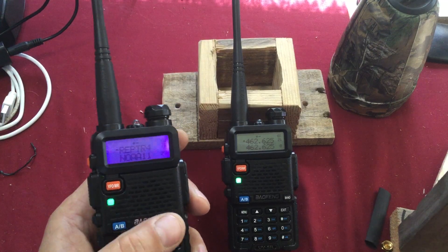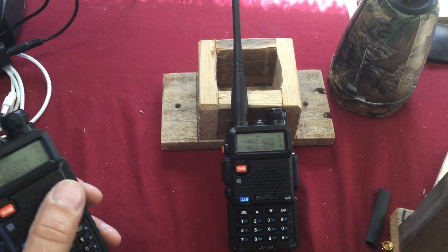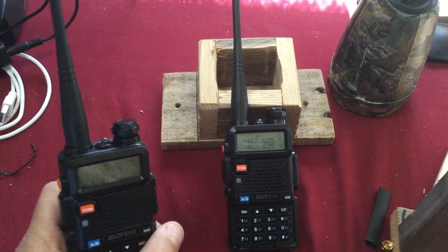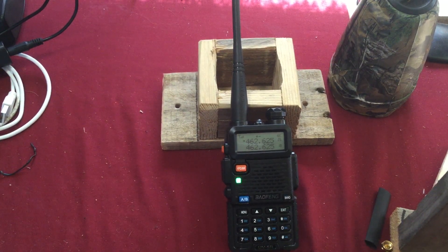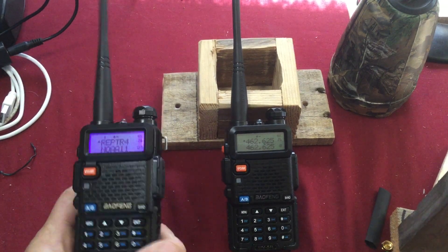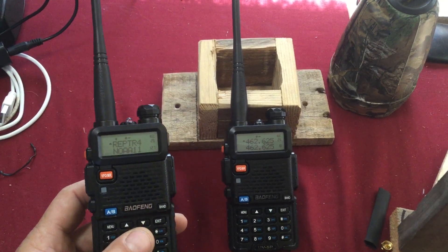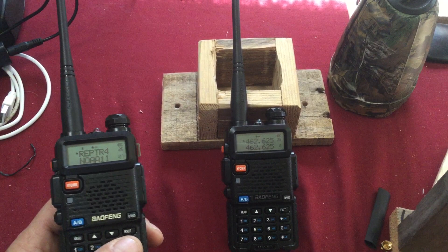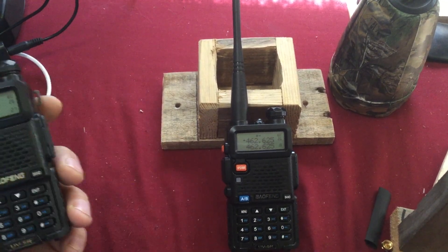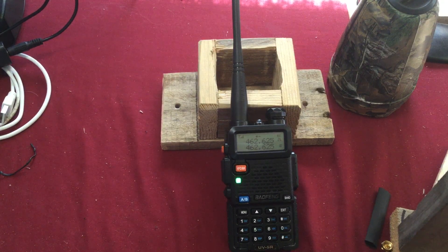I was sitting here, with the radios fairly close, talking into one to see how it sounds, monkeying around for a good while. Then all of a sudden it dawned on me — watch what happens when I move this radio further away. Look at that, works just fine. So I don't know if that's just poor shielding or if it's just a really sensitive radio. But when I get too close, it won't work. When I move the radio away, it works.